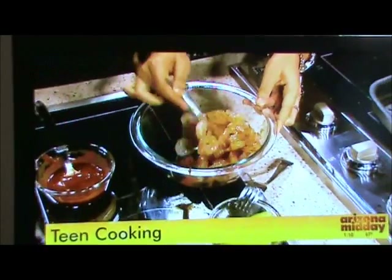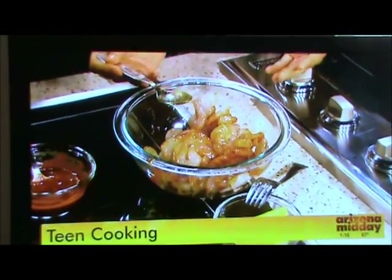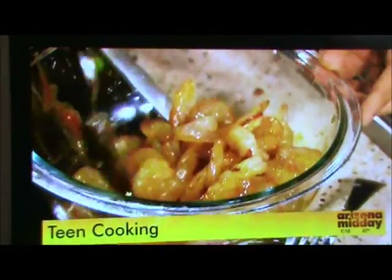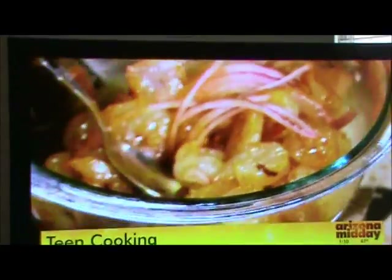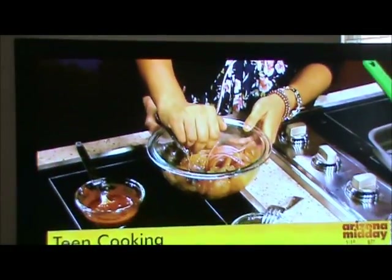It's just so easy. This is the time where you can get really creative. You can add other ingredients like bell peppers and other vegetables. I have onions in there. And then we are going to put in about a tablespoon's worth of lemon juice.